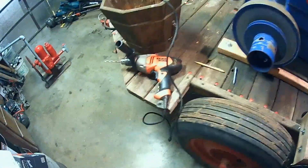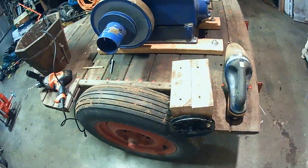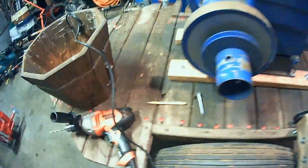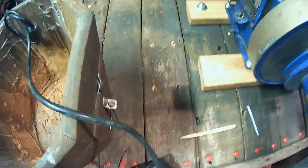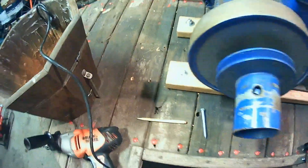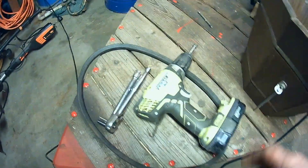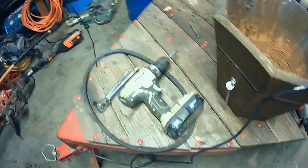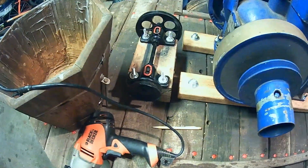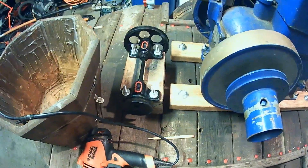I've got the holes drilled — I'll use my drill once more. Now I'm going to have to figure out how to get all these bolts started without this thing shifting on me. Let the fun begin. She is mounted down. I ended up just going ahead and using my drill — didn't really need a torque drill, but that worked just fine. Just worked a couple in first to hold it in place and then was able to draw the other ones in. Got her.